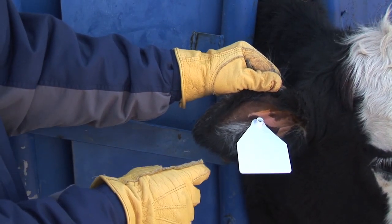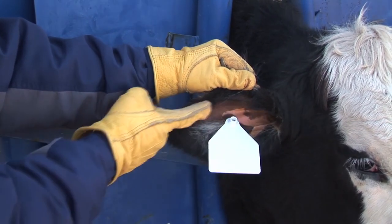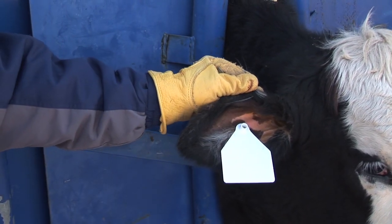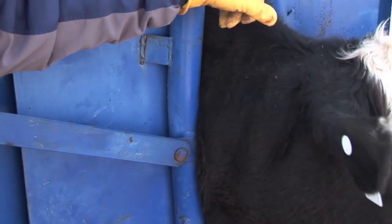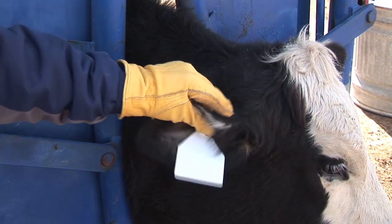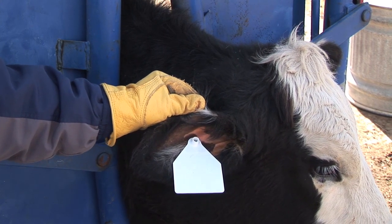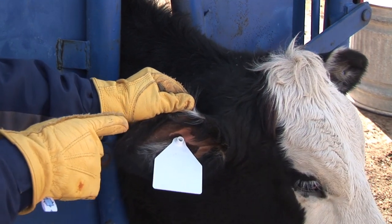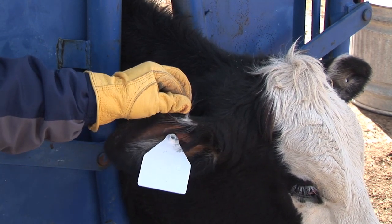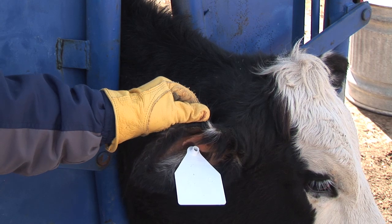When we go to put an ear tag in, there are three ribs in the ear — a bottom rib, a middle rib, and a top rib. Ideally we want to put that tag in the middle rib. Normally I like to put my ear tags in the left ear so when I'm working the chute I can see those tags. Also, if you have replacement heifers, typically you're going to have a brucellosis tattoo. If that brucellosis tattoo is in the middle rib, then for the ear tag we want to go to the top rib or the bottom rib and not go through that brucellosis tattoo.